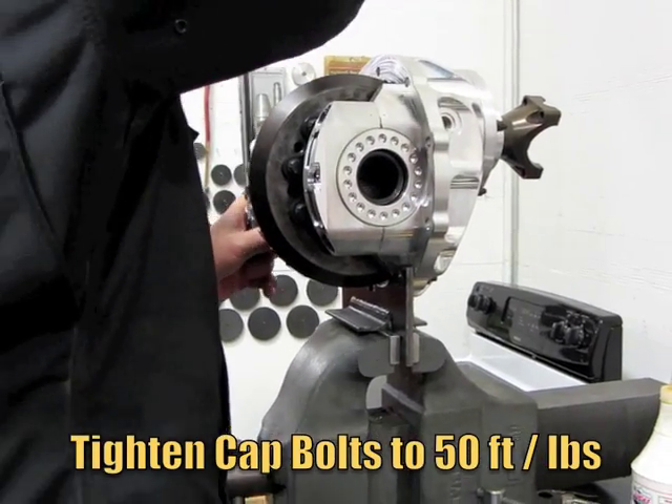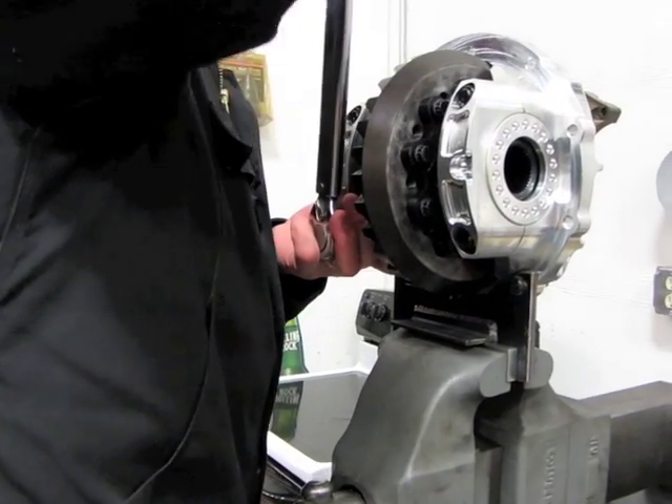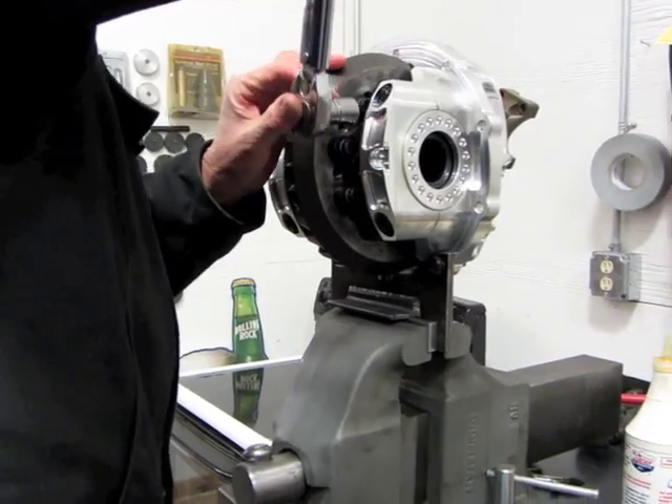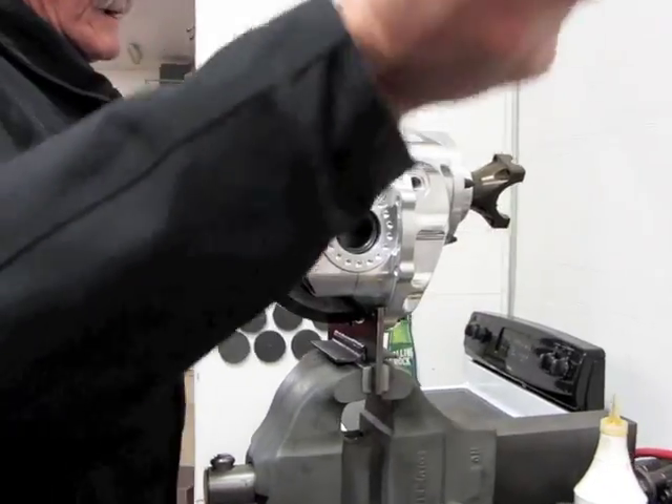This is just all trial, so you don't want to sit here and tighten your bolts down 140 then loosen them 140 over and over. This is not the only time this is going to get tightened down.